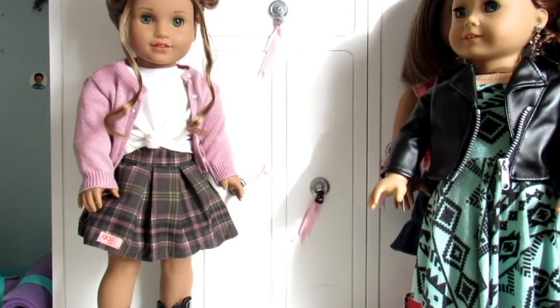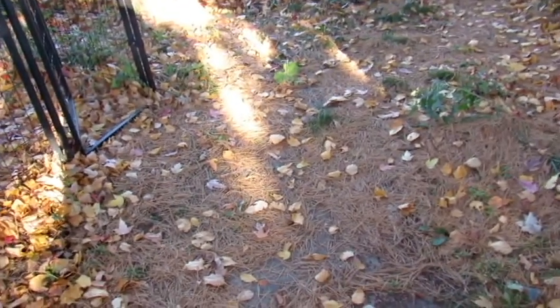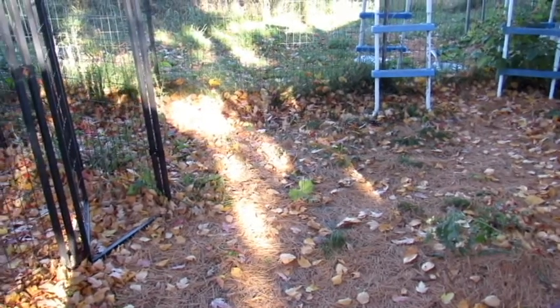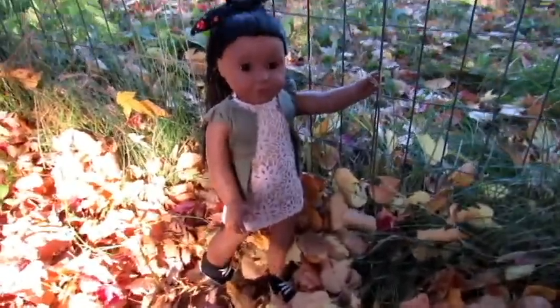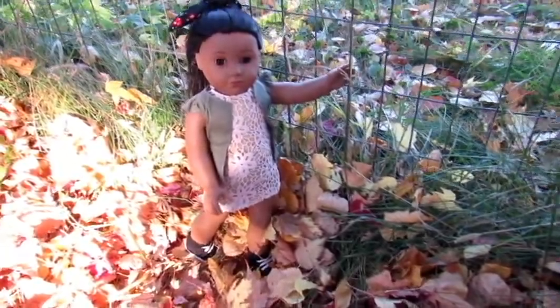I'm going to bring the dolls outside now to try to get some pictures. Okay, so I'm out in our yard now and there's a lot of leaves out here. It's not super clean but I'll try to find some spots — I thought maybe kind of by that fence could be cute. I brought the dolls out in this bin. I don't think I'm really going to do many props because that's just too much work. I'm just going to get some like headshots and random pictures. I might do some props afterwards, like maybe some dogs or something. So I have Kaya set up and I'm going to try to get a few pictures. The lighting is kind of weird because the sun is shining in some spots and not in others.